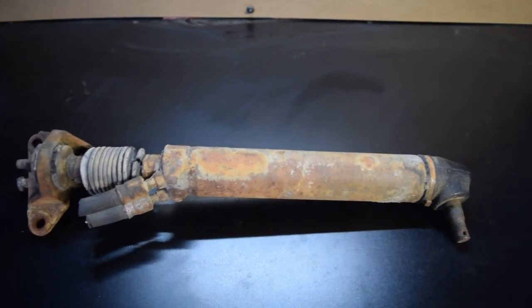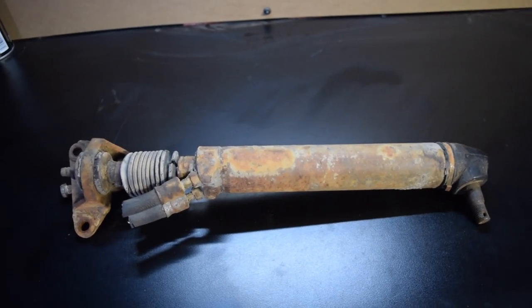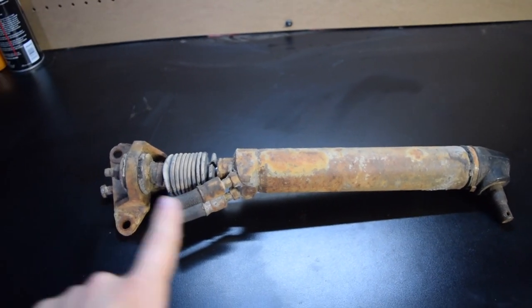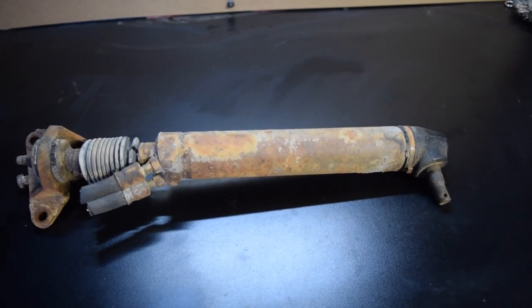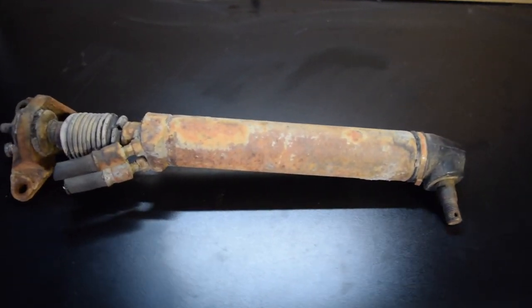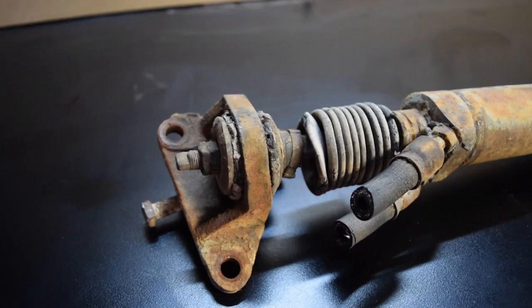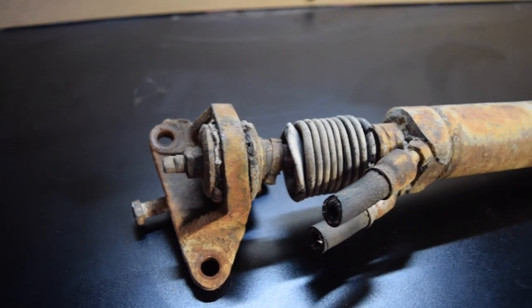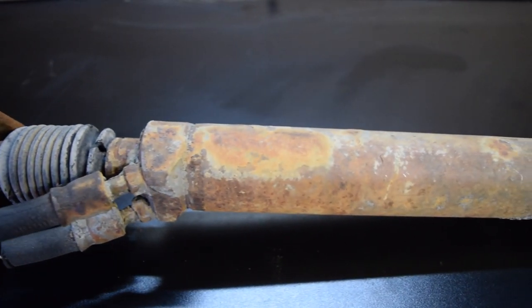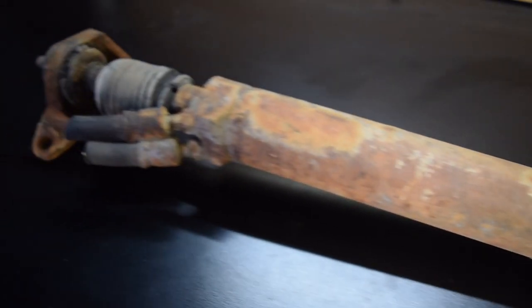We have another little project on our hands today for the 65 Fastback. We're going to be rebuilding the power steering cylinder — taking all the seals out, putting new ones in, along with a new boot at the end, and putting a fresh coat of paint on it. As you can see, it's pretty rusted — well, not rusted out, but it's sure showing its age. We're going to go ahead and give it a new life.